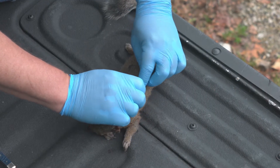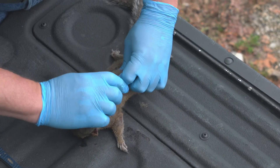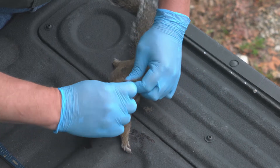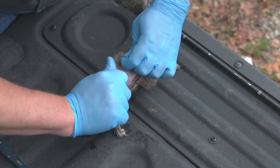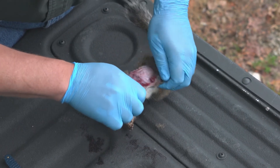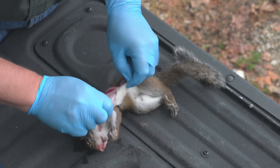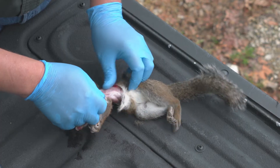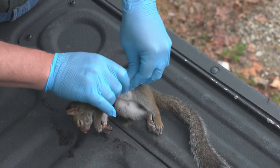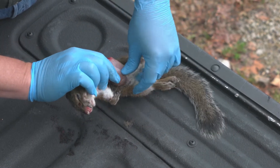Once I have that cut there, I want to try to insert my fingers, working it underneath the hide, going in both directions, pulling towards the head and towards the tail at the same time. I'm going to work this around until I get two halves, being careful that I'm not pulling any meat off — just pulling the skin back.